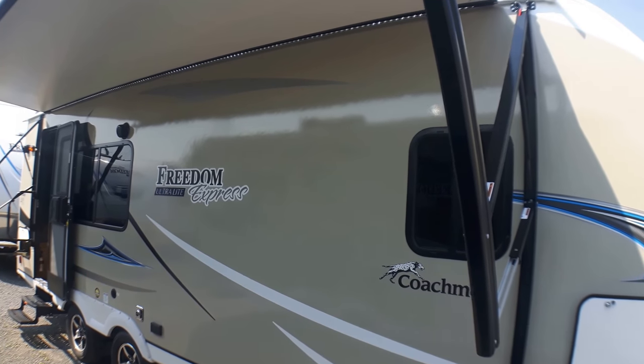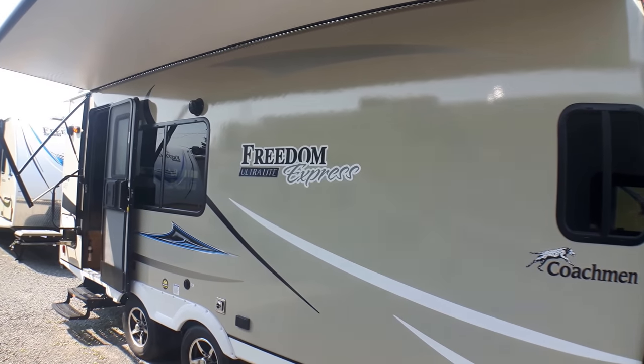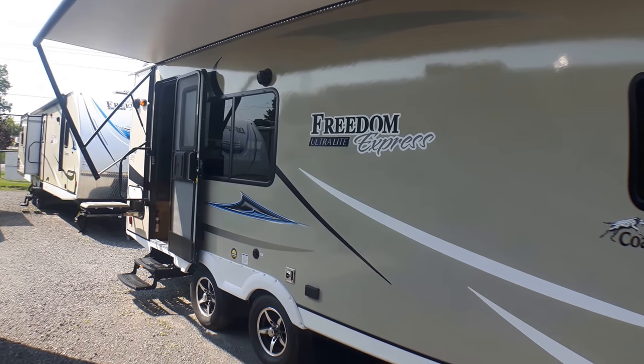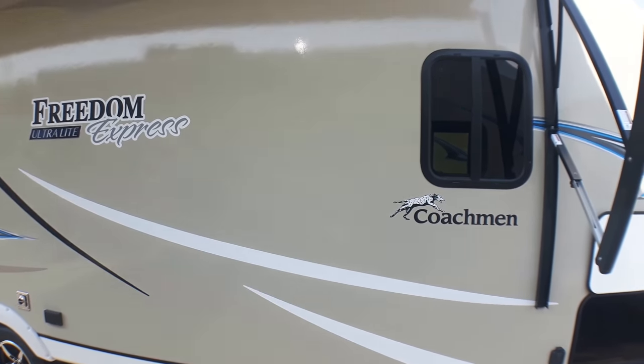You'll notice the awning — a nice 16-foot-long awning running right from your front compartment past your door on the back — so this creates just a huge patio area here and you can see how much shade we get, so it's just wonderful.